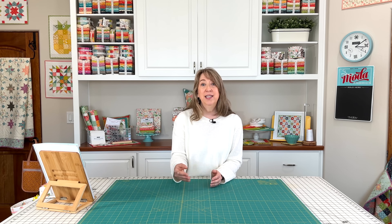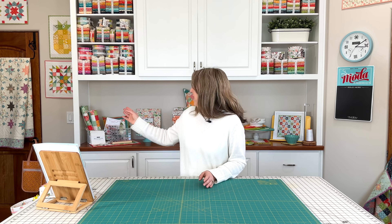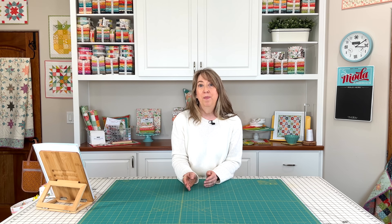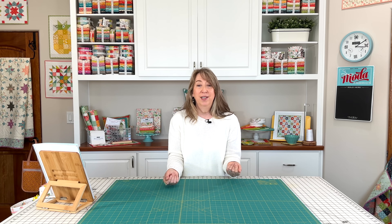I actually have a list of all the rulers that I have, and if you have a lot, you might want to think about doing that too, so you can always look up which rulers you have and where they're stored. You'll see behind me I have a little ruler stand with some of my really frequently used rulers. I have a couple other ruler stands in my sewing space for the next most used ones — I have to walk a little further to get to those. In my closet, I have two plastic bins with all the rest of the rulers, and I do have a list of what is in each of those bins.